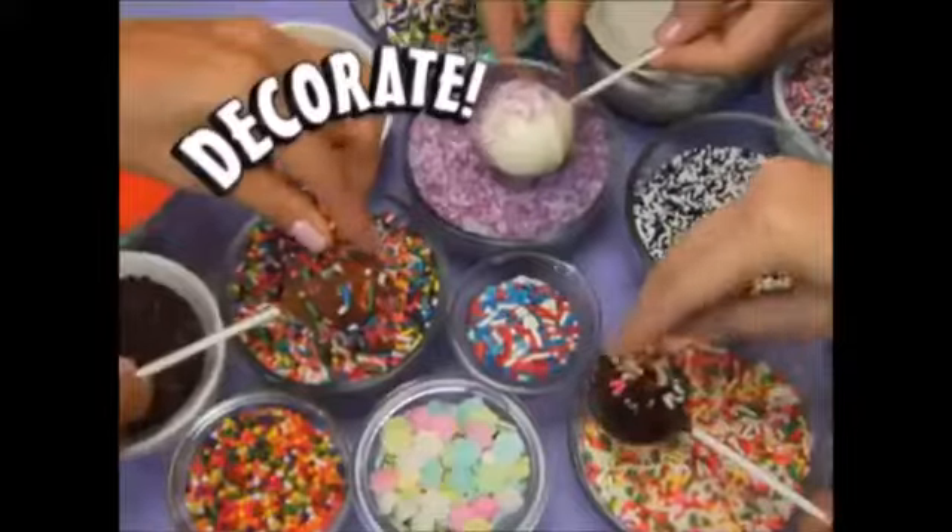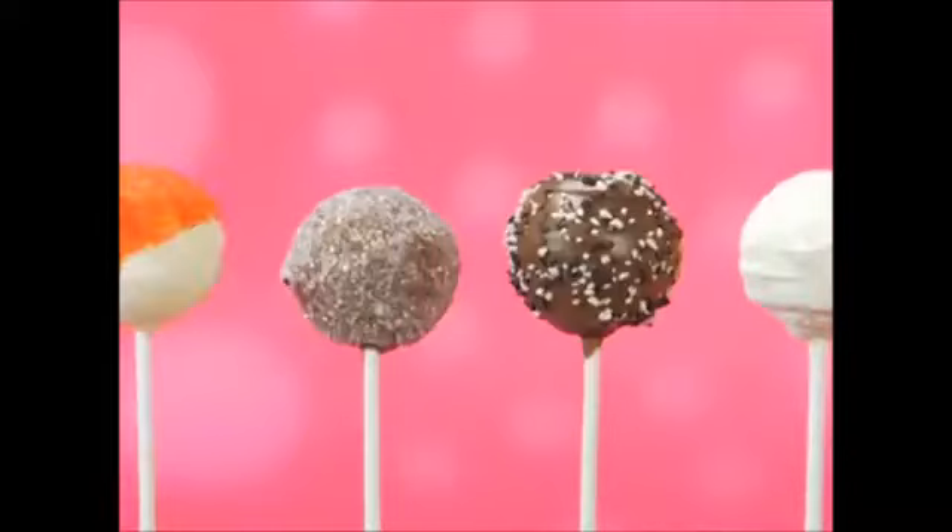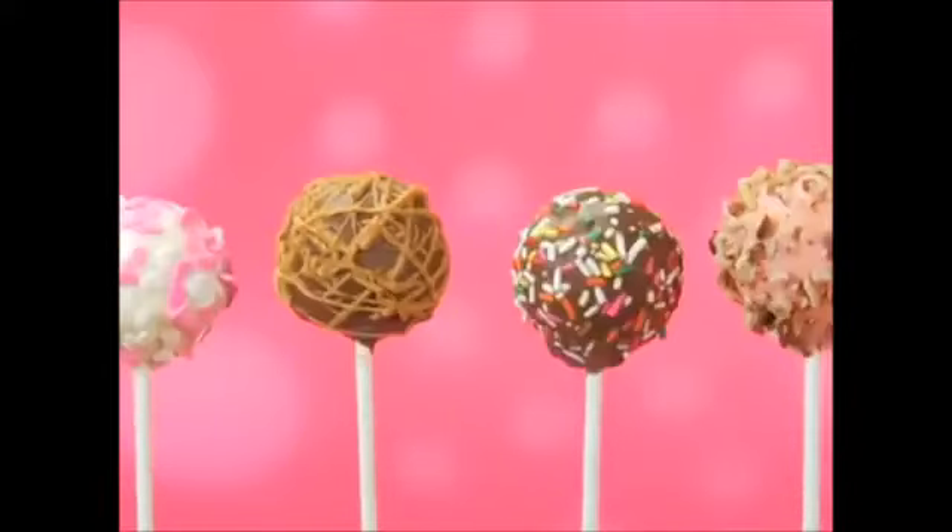You pop them, you dip them, decorate them, and devour them. They're Bake Pops, the new scrumptious cake on a popstick you can take.